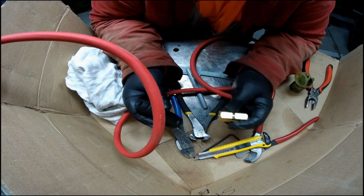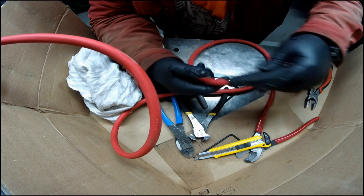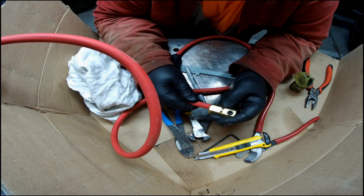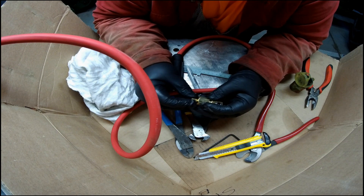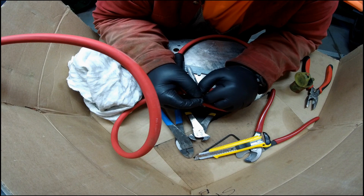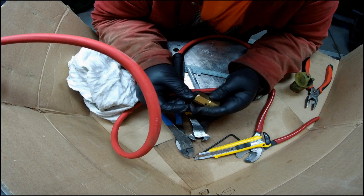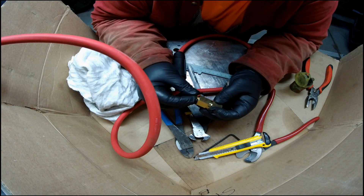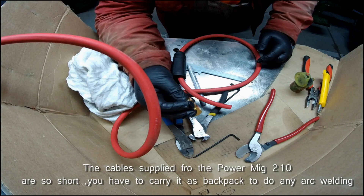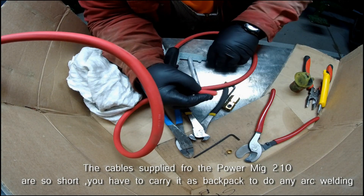Let's add these dense plugs to this number one cable for extending my Lincoln welder. The arc welder's cables they supply with the unit are too short — you'd have to use it almost as a backpack. So let's insert these cables and go over the brass insert.